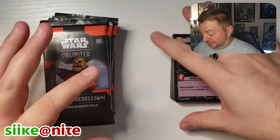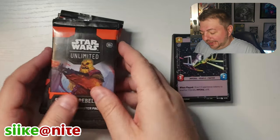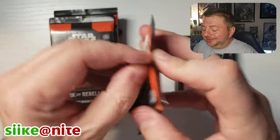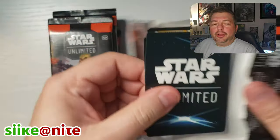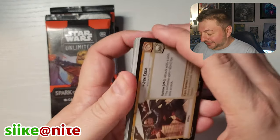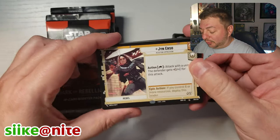Sorry for the quick cut — I had to clean up some of the cards. Let's get back into these and open up these last eight packs. Told you this was going to be a long one, but that's okay. It feels good to kind of go on and talk about Star Wars this long.